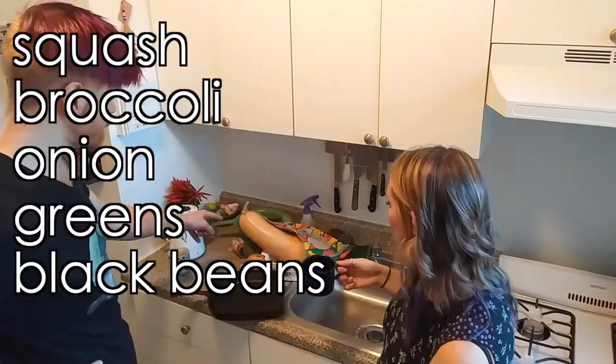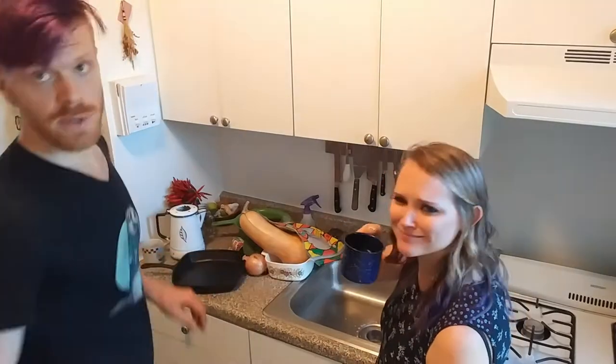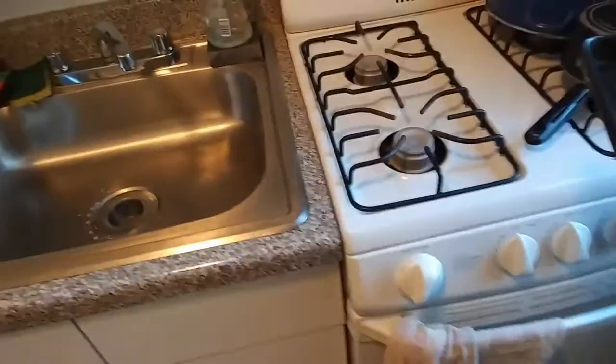So what's our filling gonna be? Squash, broccoli, onions. We're gonna roast some squash, so we gotta preheat. What's the roasting temperature? 425, right? Sure.